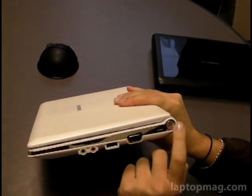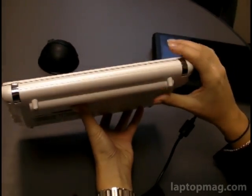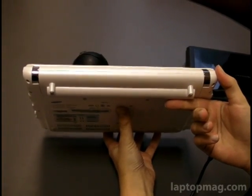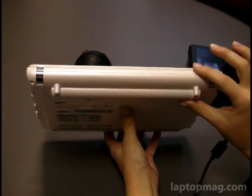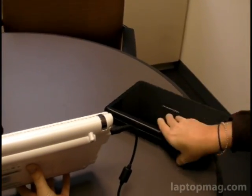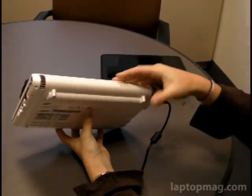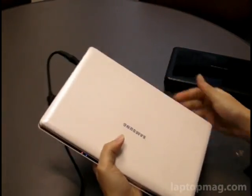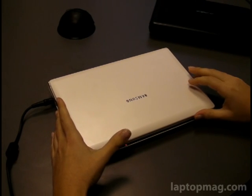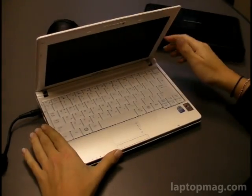And a VGA out. The power button is over here — kind of reminds us of the Sony TT. On the back, let's talk about the larger-size battery that comes standard on this. This is a 6-cell battery, so you can see it kind of protrudes from the system. On the MSI Wind by comparison, that isn't the 6-cell battery, so it's kind of flush with the system. But we like that this offers a standard 6-cell battery because the battery life is really great — we're seeing six hours, or a little bit above six hours, on our battery life testing, which is really quite good for a netbook.